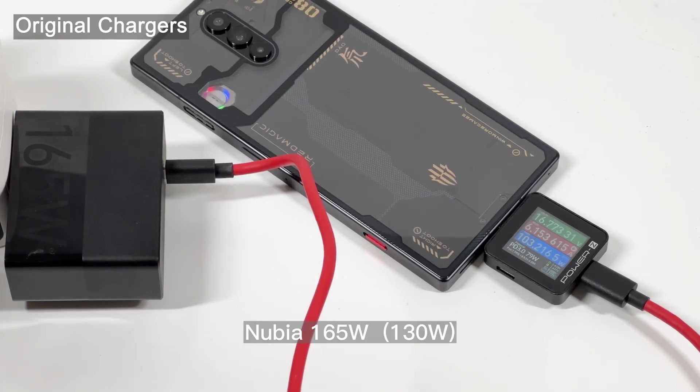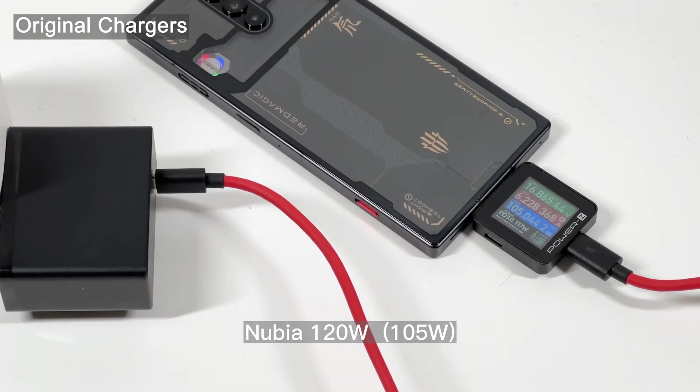First, let's test the charging compatibility with Nubia's original chargers — the parent company of Red Magic. As you can see, the power is very close to the rated one, and the voltage is around 17V.